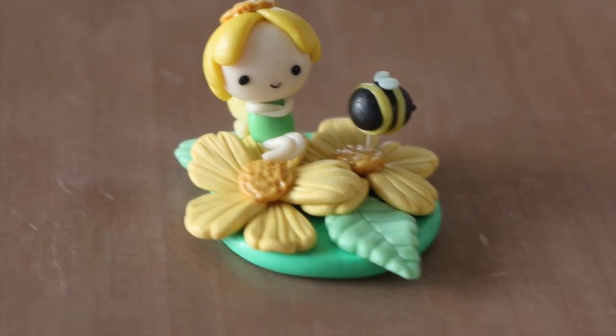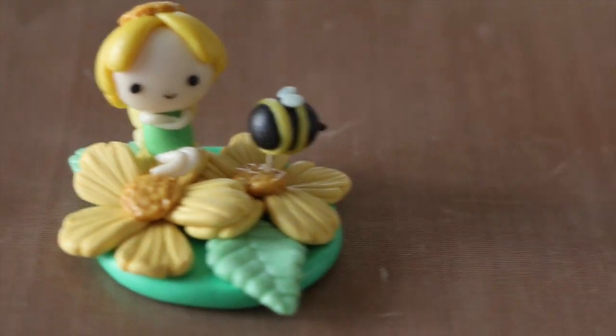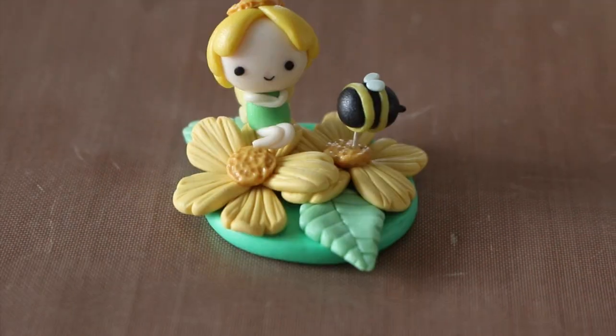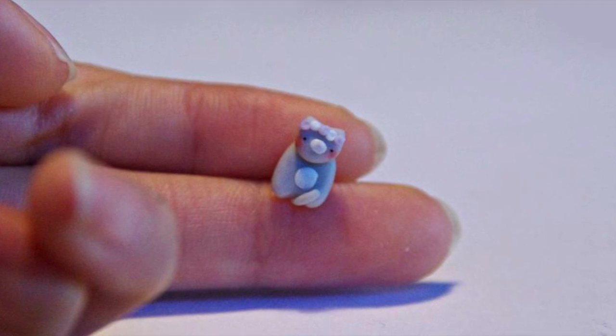Hey everyone, this is Alex or Palimomo T, and today I have a tutorial showing you how to make this fairy on top of flowers figurine. This is in collaboration with Chocopi, who made this cute cat charm wearing a flower crown — her tutorial will be in the description below.